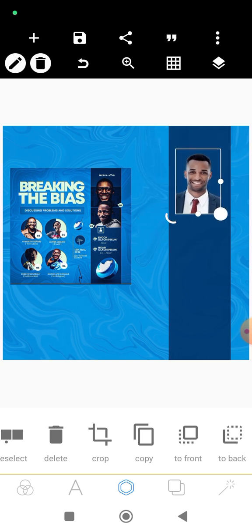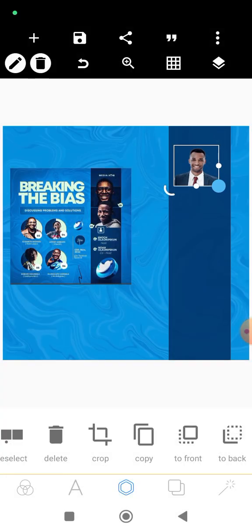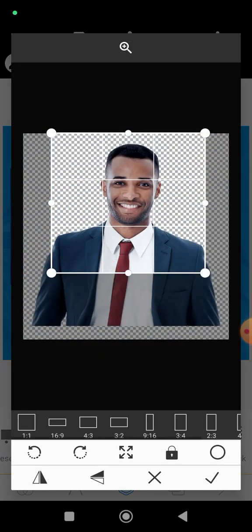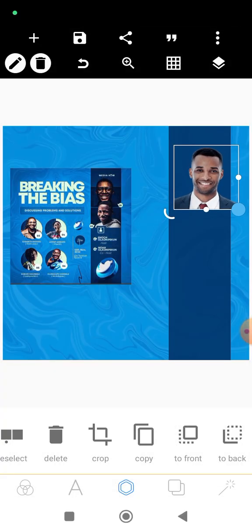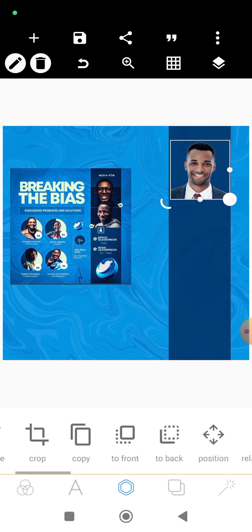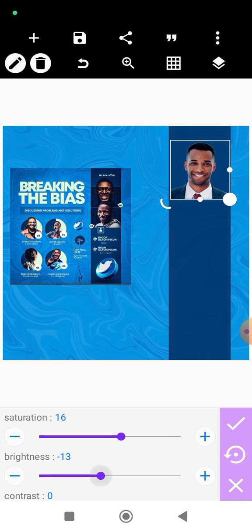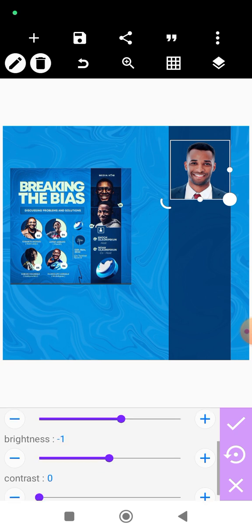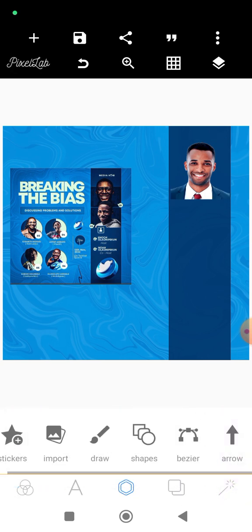Let's crop this. We still need to shift it a bit — the face needs to be very bold because that's the main area of attention. I think we might need to work on this image. Let's see the color filters to make it appear much more prominent. Let's check the brightness and contrast. Let's make do with this for now — we might come back to adjust it later.